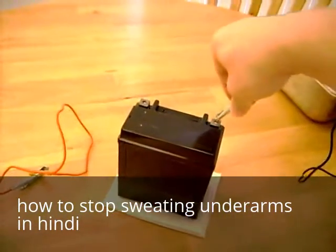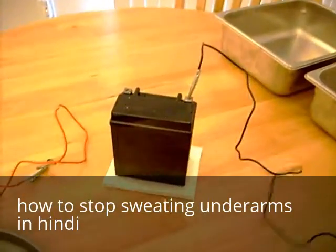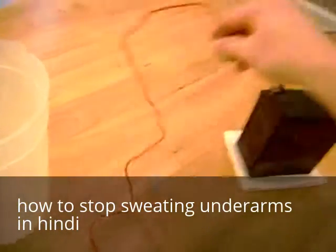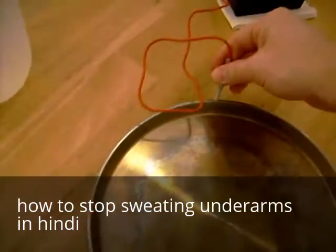The first thing we're going to do is connect this black alligator clip to this stainless steel pan, just like this. Then we're going to connect the red alligator clip to this stainless steel pan, just like this.